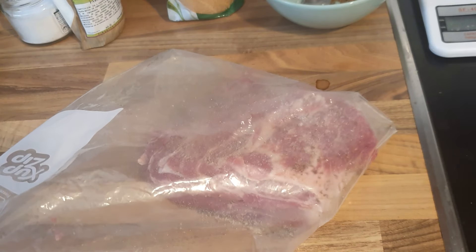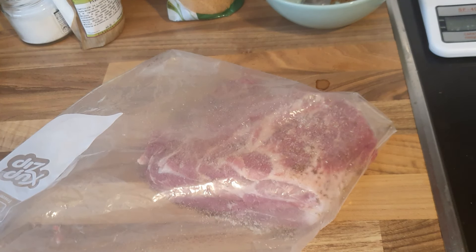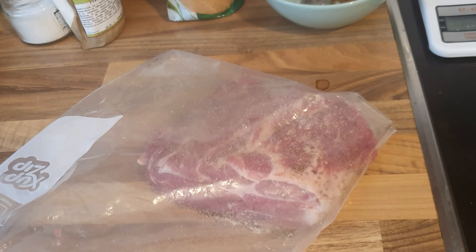One kilo of bacon ready to go into the fridge for curing. Now I'll show you a little trick I have here, because I don't have an actual vacuum sealer.